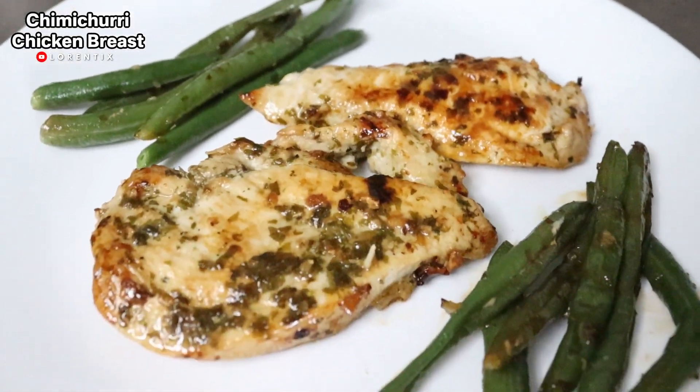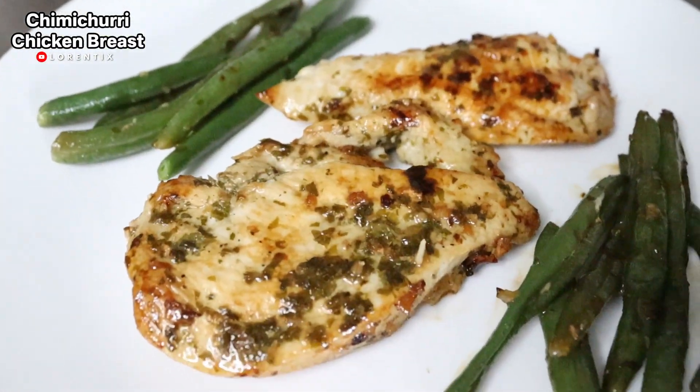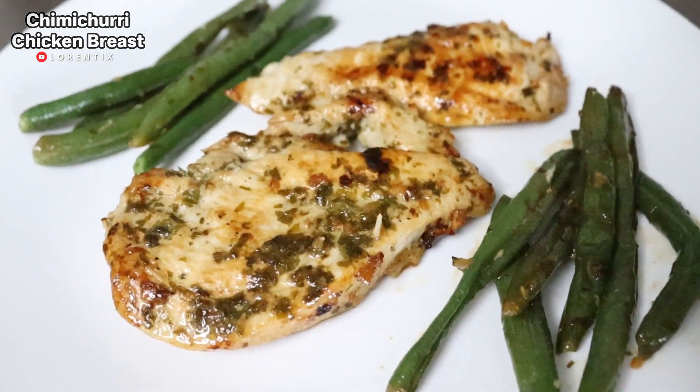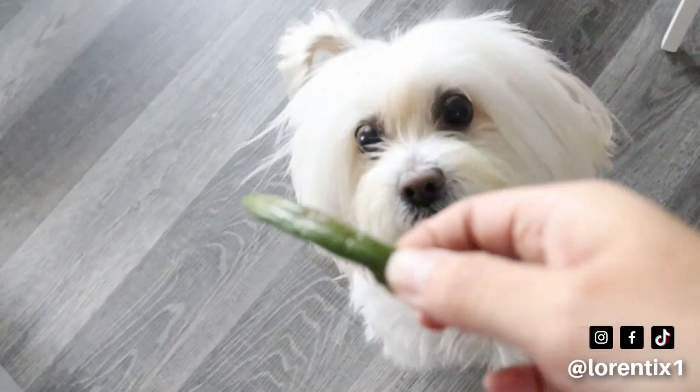This is the final result, guys! I hope you like it. Please subscribe to my channel and follow me on my social media. Now it's time to give something to my dog — she's Candy, my Coton de Tulear.